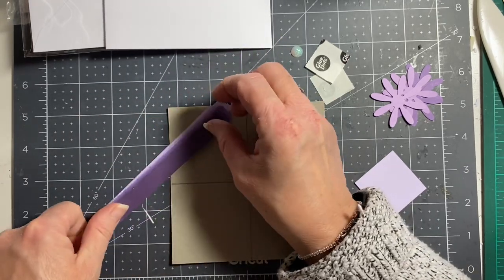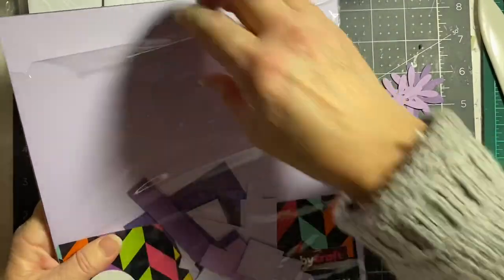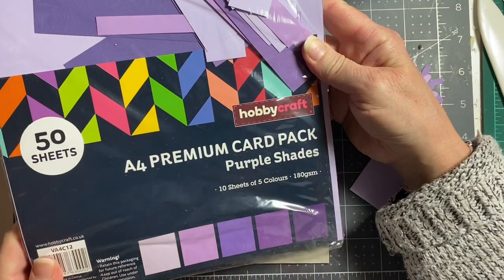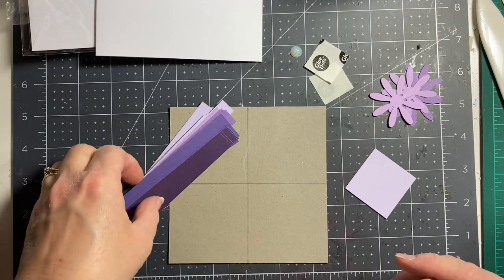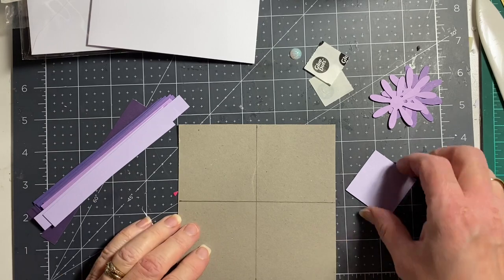It has hues of lilac and purple — look at that. It's called 'Purple Shades' and you get five different colors, ten sheets of each, which I thought wasn't bad. I can't remember how much it was, I think it was four pounds. I've cut them into half-inch strips.